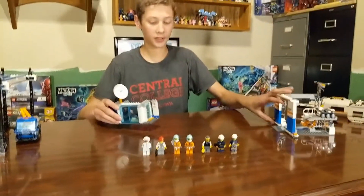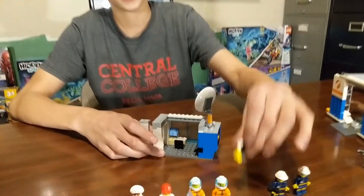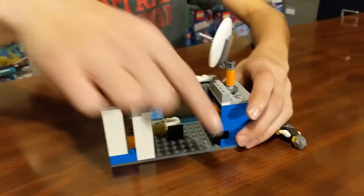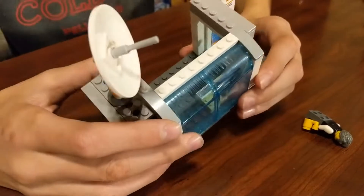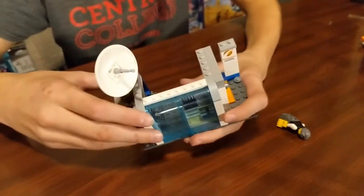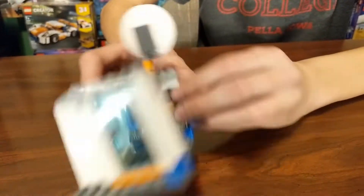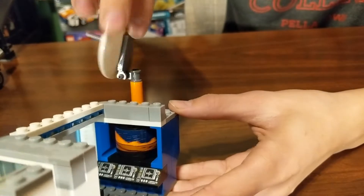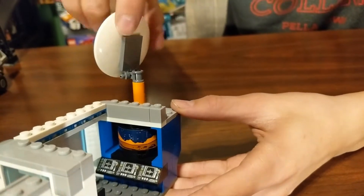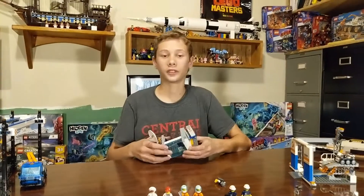The other building that comes in this is the launch center. This guy comes in it. So we've got some computers, a little desk, some windows up front. The only playability feature in this is this little antenna that spins around that shows the 360 view of Mars. I think it's a good idea, but if you get the stickers slightly off or if you leave a small gap, it just doesn't really look that great.